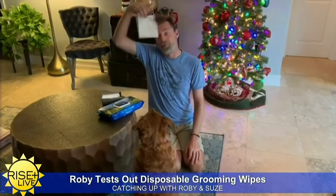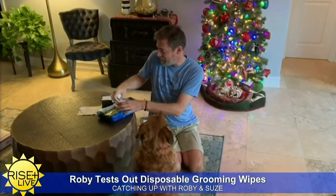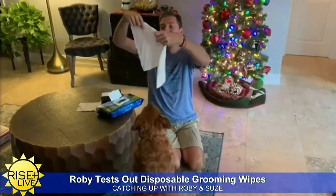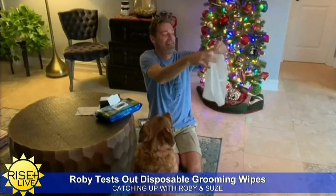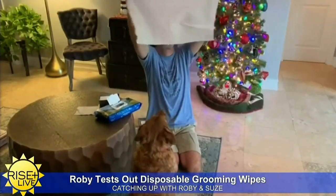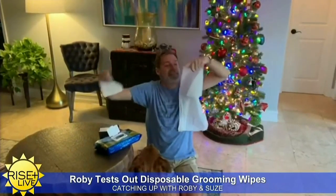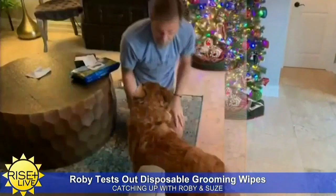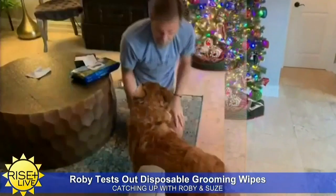My first impression is it looks very similar to what you would consider to be an adult butt wipe. But these obviously are a little bit bigger. Or maybe this is what I'll be using after Taco Tuesday. Look at the difference. Well, it smells good, so let's try it on Lola to see what she thinks.